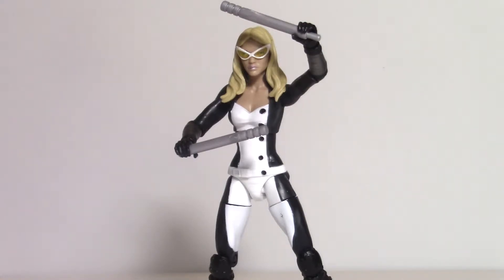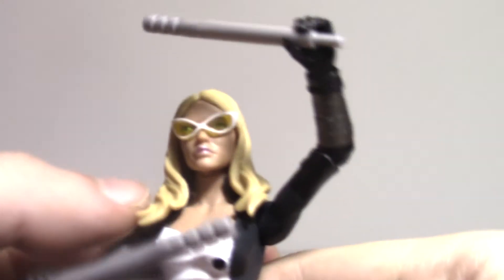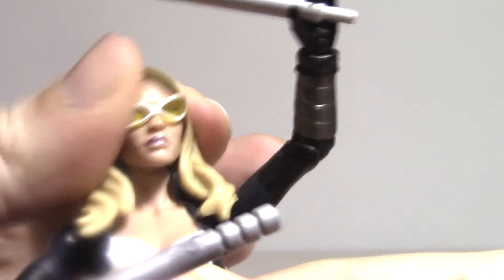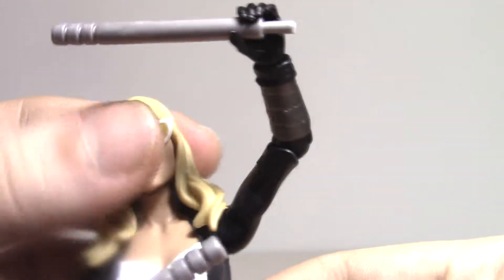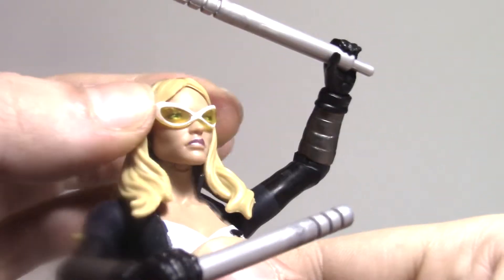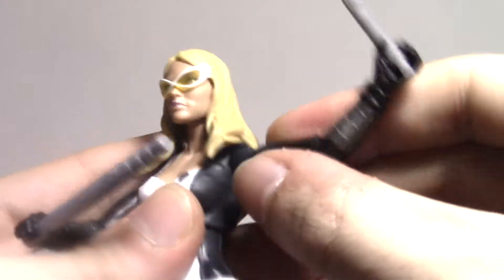Like all female characters, it took me about a minute and a half to get her to stand up. So let's start with the head articulation — none. You cannot move her head right or left; her hair is in the way. That's a problem with a lot of these female characters — they need to have some kind of softer rubber for the hair. Up or down? Nope. You can't move right, left, or up or down. Really getting sick of the shitty articulation on Marvel Legends, especially when they're getting more expensive.